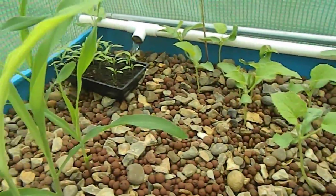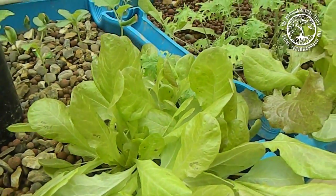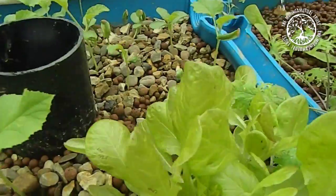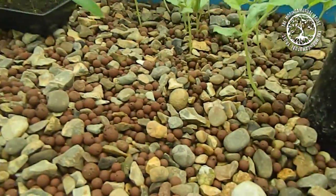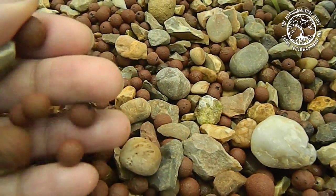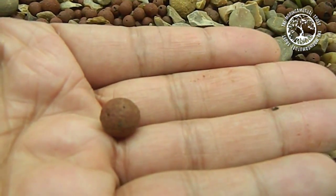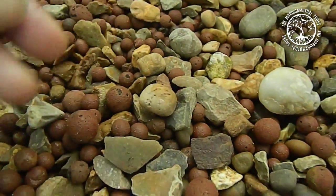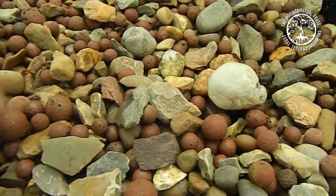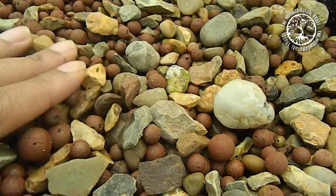Basically what aquaponics is, is the actual cultivation of crops within a closed loop system using fish and some sort of media like this. This is a mixture between hydroton — which you can see here, which is essentially clay pellets — and some other kind of small stones, pea pebbles and things like that.